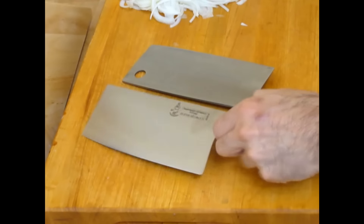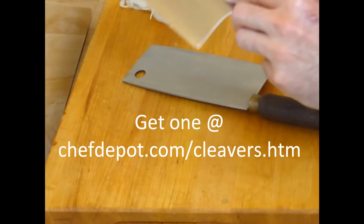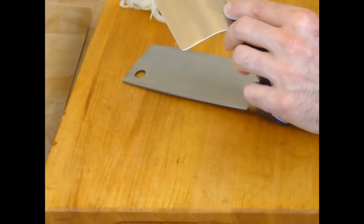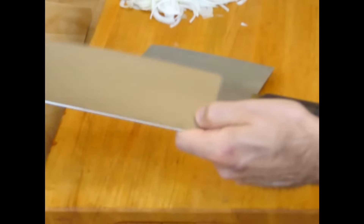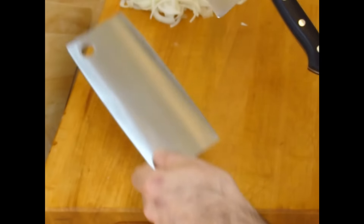Once again, notice this cleaver — besides the rivets, the handle, made in Germany, out of the better steel, it's a no-stain X50CrMoV15, it's a high carbon alloy tool steel, and this knife is beautiful — balanced feel, the fit. Notice also the camber of the blade; the blade has a nice curve to it, compared to a typical Chinese cleaver which is a little bit flatter, a little straighter. I like the curve more, but we're going to try both of these.